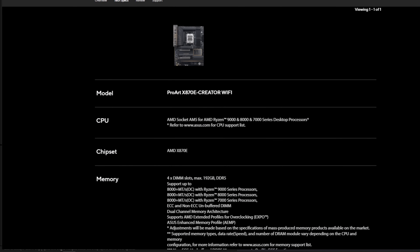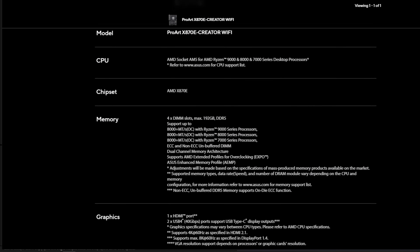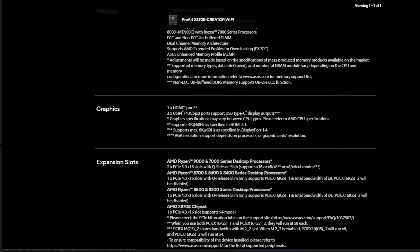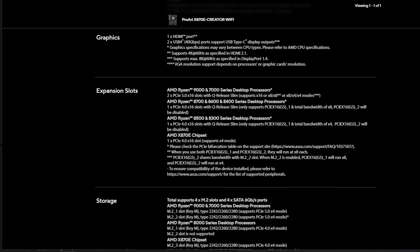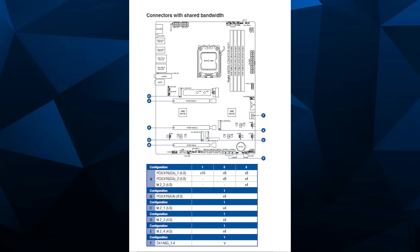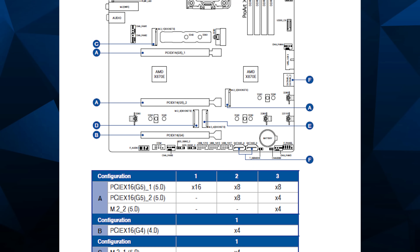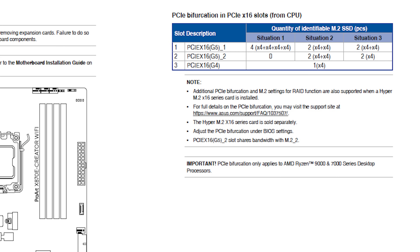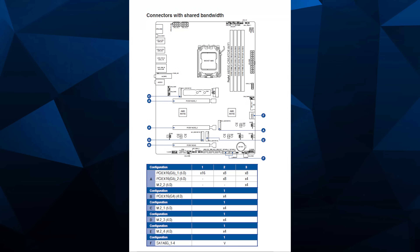Full ECC support, good IOMMU groups, onboard 10 gigabit, Wi-Fi 7, a reasonably okay PCIe layout — though I wish it had more slots. The motherboard doesn't have RGB, but it does have ASUS Aura Sync and ARGB Gen 2 headers. Looking at the PCIe slot layout, you get three X16 slots — but before you get excited, you don't magically have more PCIe lanes. You run X8, X8, Gen 5 from the CPU, and the bottom X16 slot is actually X4 electrical from the chipset, PCIe Gen 4. M.2 connections are a mix of Gen 4 and Gen 5, with the one Gen 5 going directly to the CPU. Let's take a closer look at the board.